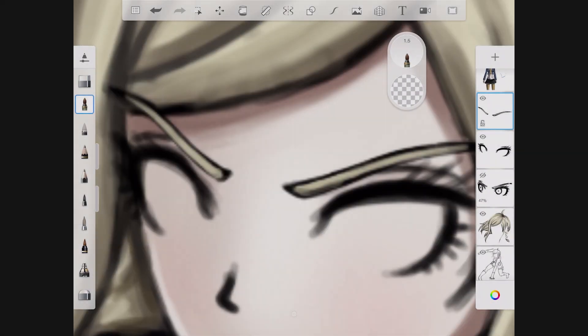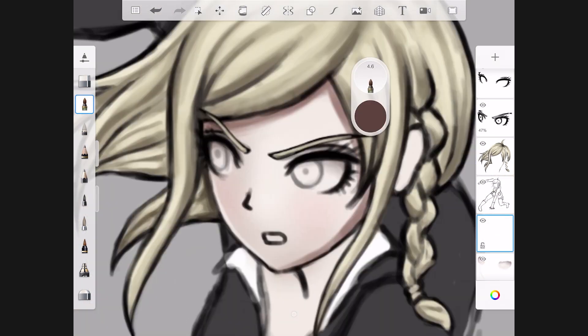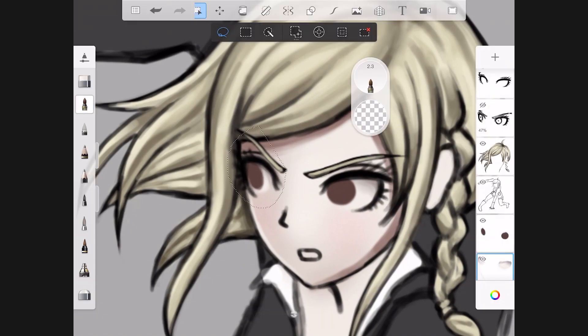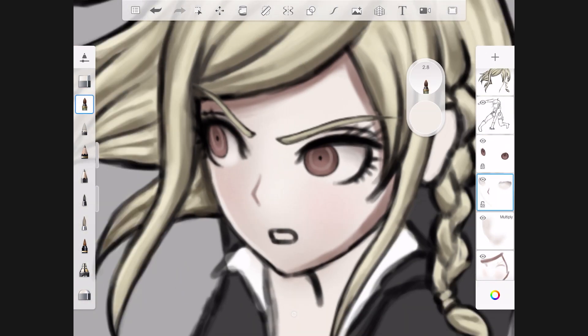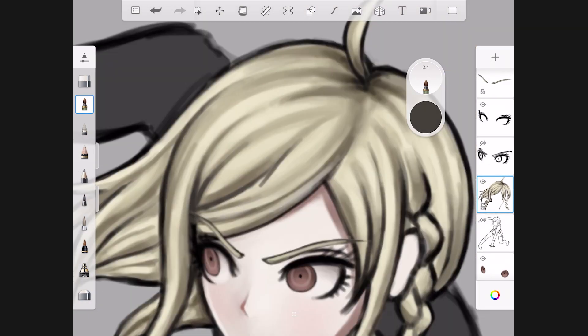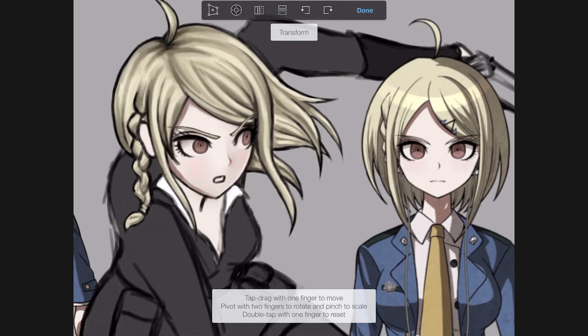One thing I did change about the Komatsuzaki style is that I made the irises circular rather than oval-ish. That's a stylistic choice I personally made — it's not necessarily faithful to his original design. But if you do want to draw something close to his style, many of the cute or normal-looking characters have those oval-ish irises and that will help your art look similar to his.